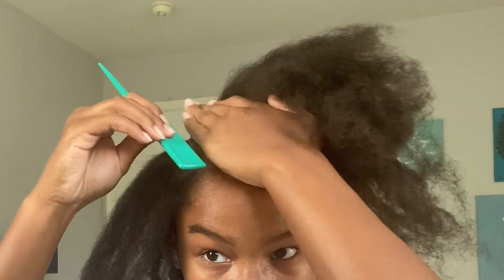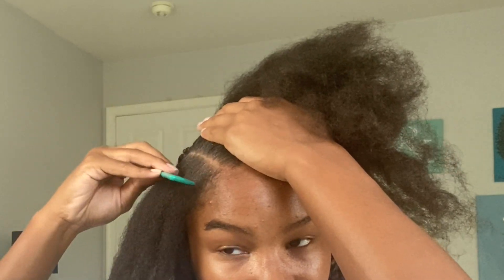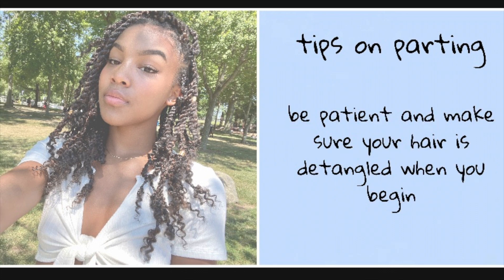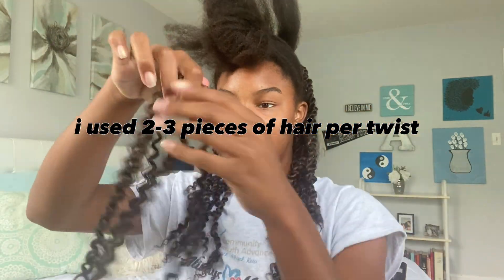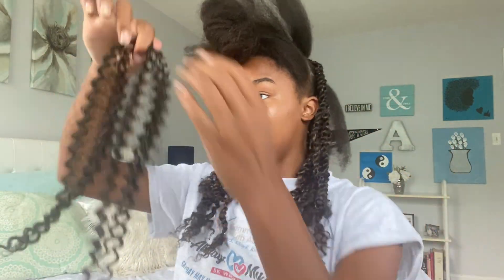Then in the front, to get the crispest parts possible, I use the rat tail comb and comb the edge control in to make it lay as flat as possible. I start off by stretching the hair out and trying to make it as fluffy as possible, because I kind of wanted my twists to be chunkier and less crinkly.